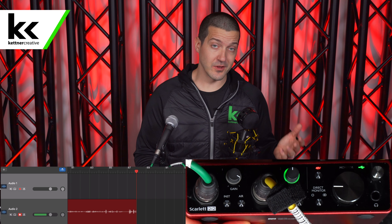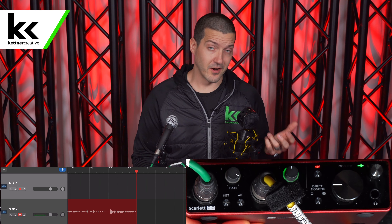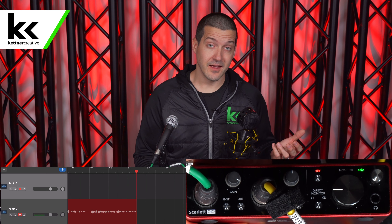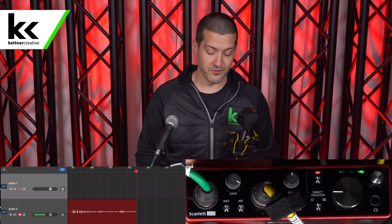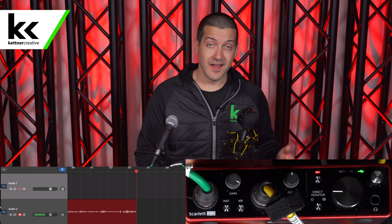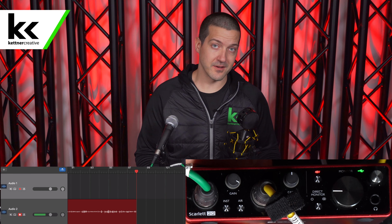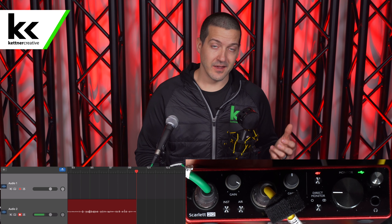Now as you can hear clearly, we have switched over to this condenser microphone — the Neat Workerbee. This is an awesome little inexpensive condenser microphone. I'm recommending it pretty heavily right now just because of the affordability and how good it sounds for the price. You can see that it is working now — this is what's required. You do need that 48 volts of phantom power in order to activate and get this microphone to work at all.